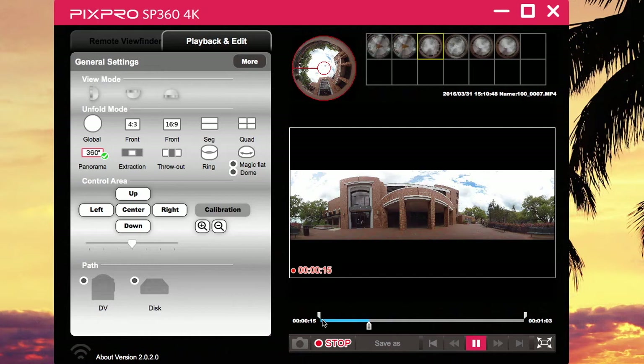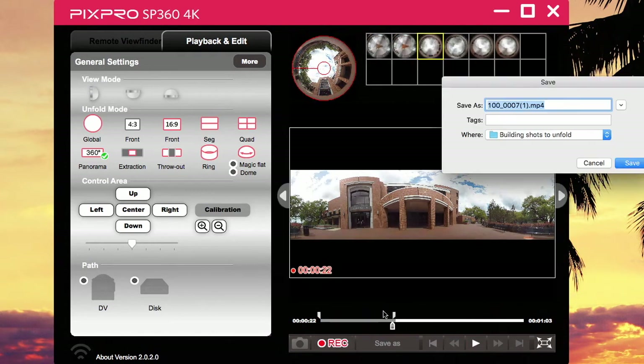Now here's a trick — you can literally move these bars, this one right here and this one right here, and you can narrow down the time of the video if you wanted to. Just pause it and move the bar to trim it down.